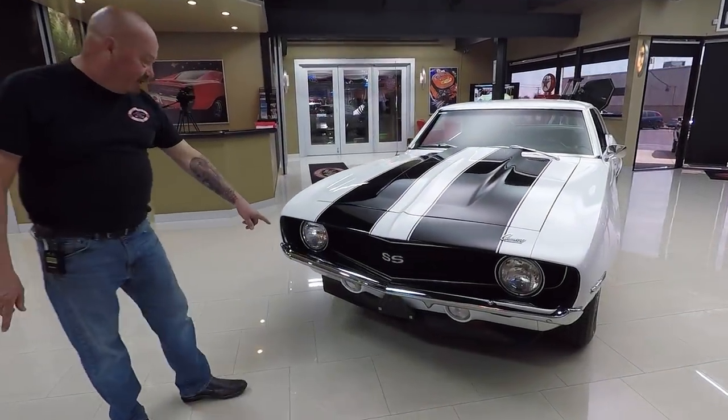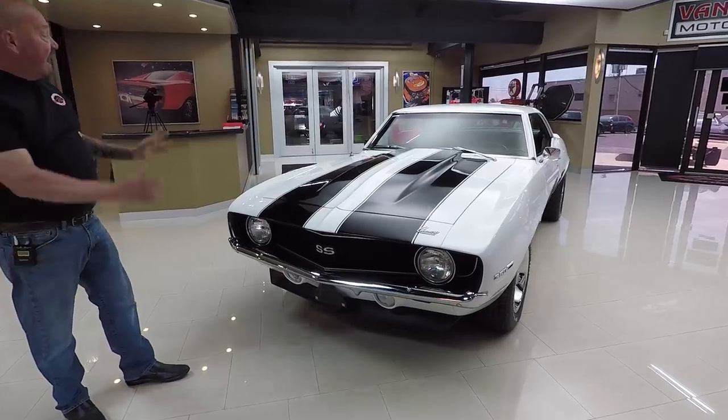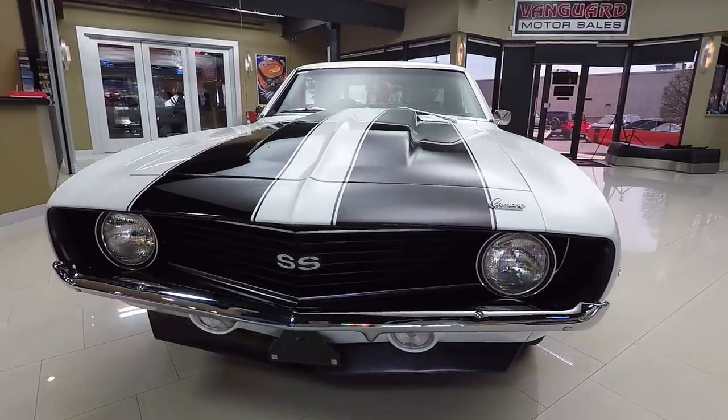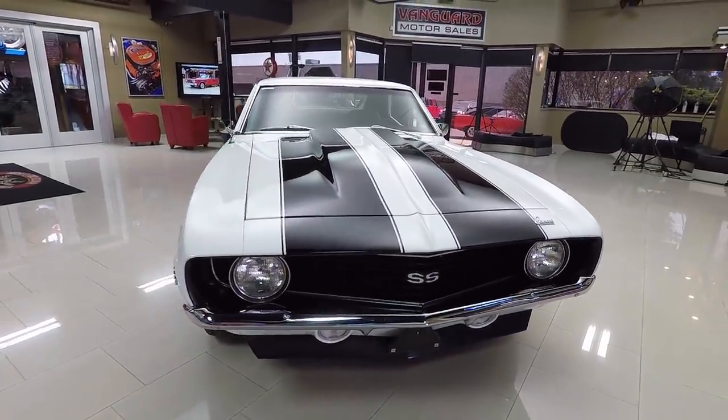Check this beauty out. The chrome on the front bumper looks great, the grille looks like it's brand new, and the white with the black stripes is popping. The cowl hood looks tough. The car is amazing. You're gonna love checking this baby out.